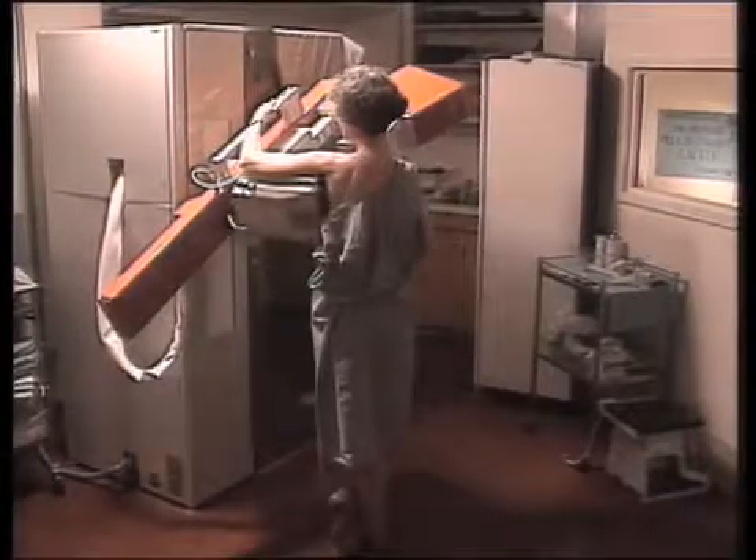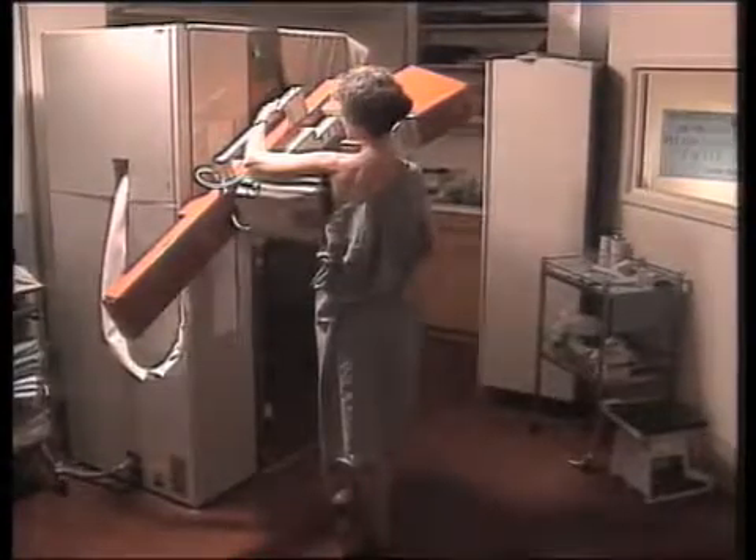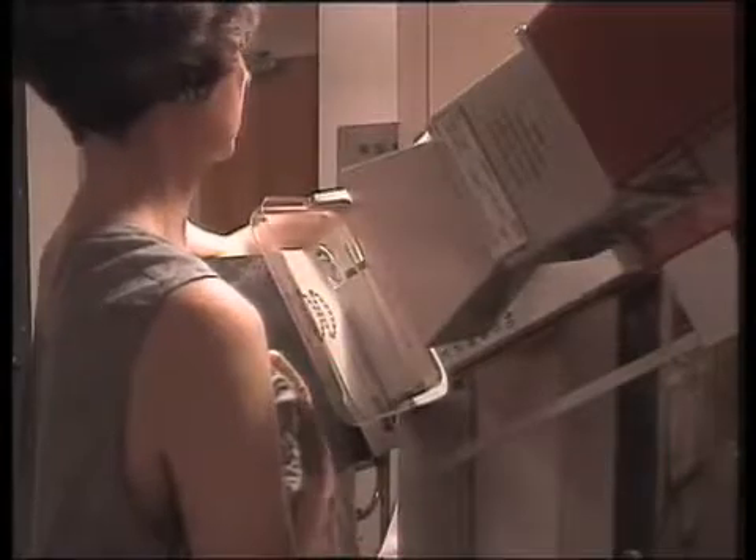Okay, well, very still. Now, stop breathing. Okay, we're all finished with that one. Step back a moment. We're going to turn the machine, and we'll do another view of the left breast.